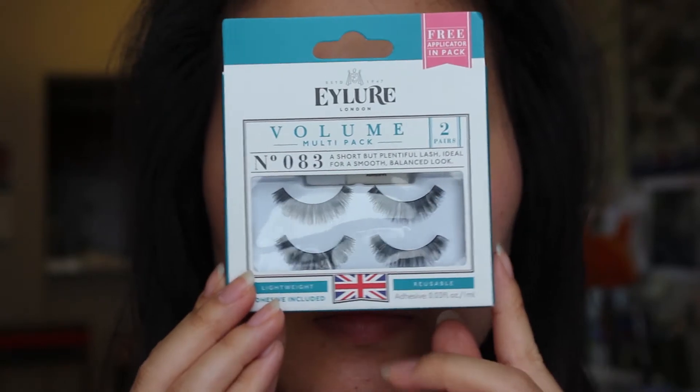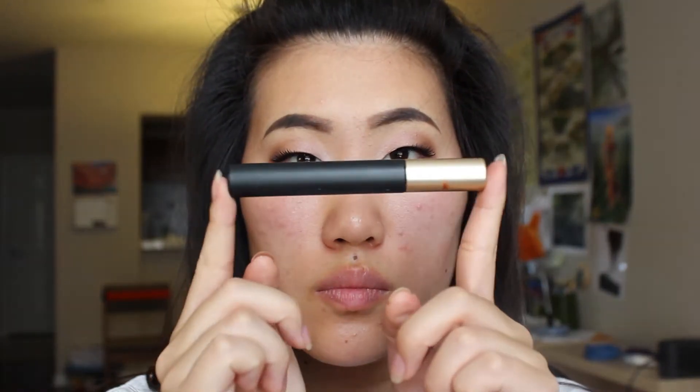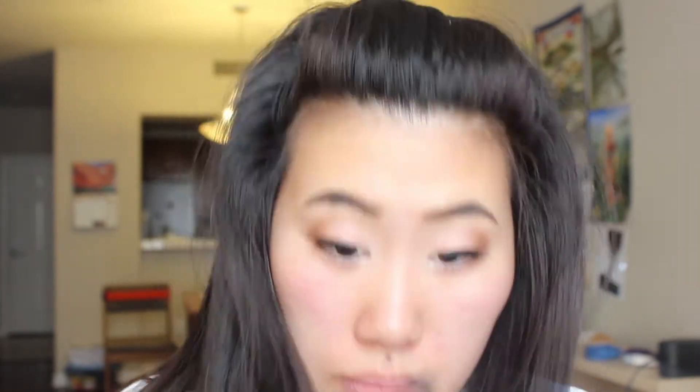So I'm using these falsies and I'm gonna apply them off-screen. Now I'm taking Maybelline's pumped up mascara and blending my real lashes with the falsies. Then I'm taking Maybelline's lengthening mascara and the Maybelline the falsies mascara and putting that on my lower lashes.